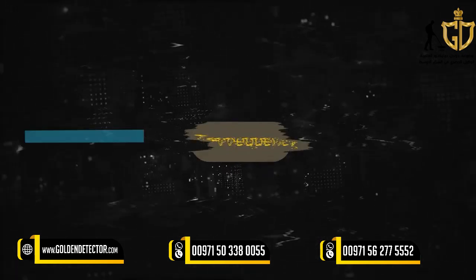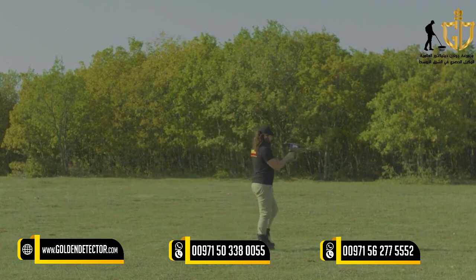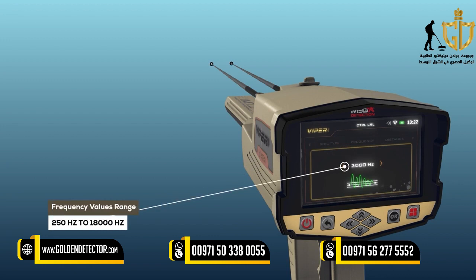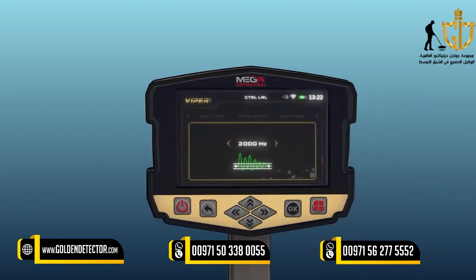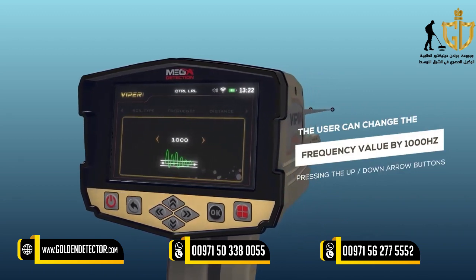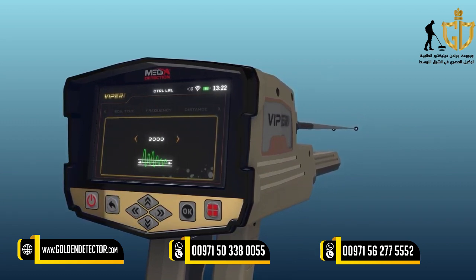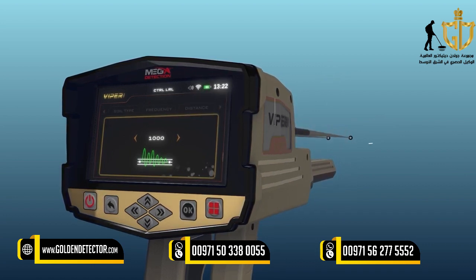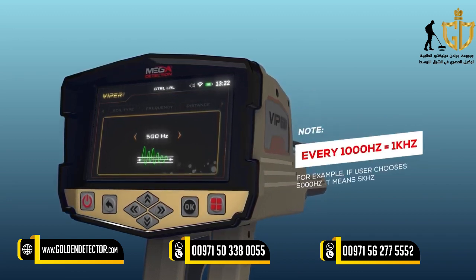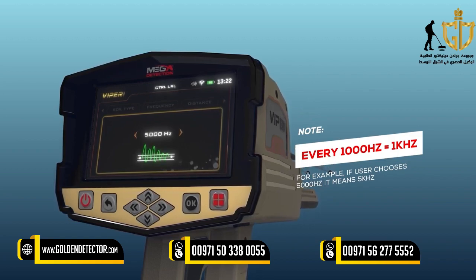Frequency: The user can manually adjust the search frequency value according to a specific target type. Frequency values range from 250 Hz to 18,000 Hz. Use the arrow buttons to change the value and press OK. The user can change the frequency value by 1,000 Hz by pressing the up-down arrow buttons, or by 250 Hz by pressing the left-right arrow buttons. Note: every 1,000 Hz equals 1 kHz. For example, if the user chooses 5,000 Hz it means 5 kHz.